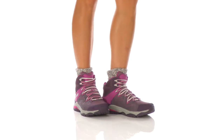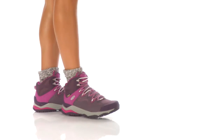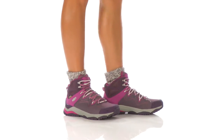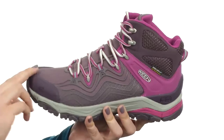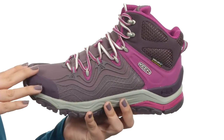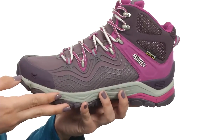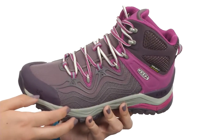My name is Autumn and this is the A-Flex Mid Waterproof from Keen. This shoe is made with a lightweight mesh and breathable synthetic upper. It's also got the Keen Dry waterproof breathable membrane that helps keep out those wet elements but still provides a nice breathable and comfortable foot environment.